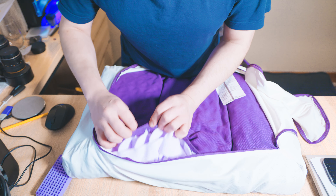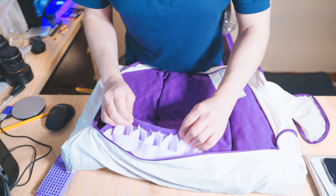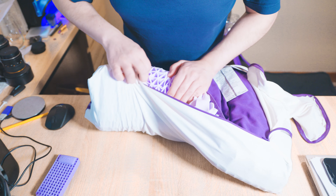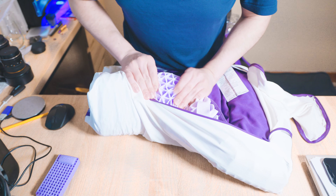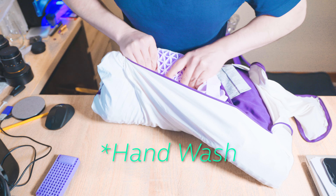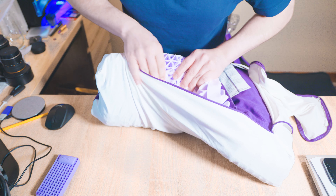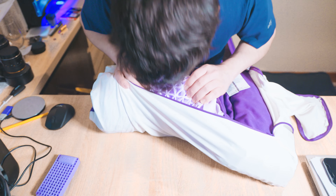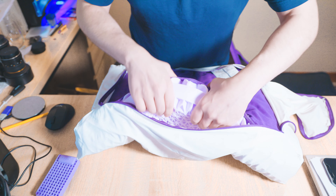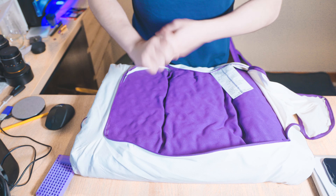I've seen in other reviews online that there seems to be some kind of powder coating on everything. I'm not sure what it's for — I'm assuming it's so that it doesn't stick together. I've seen where people recommend you wash it first before using it. You can see it almost looks like talcum powder. It doesn't really smell like anything. Personally, I'm not going to wash mine — I'm just going to put it in a case and hopefully it doesn't cause any harm.